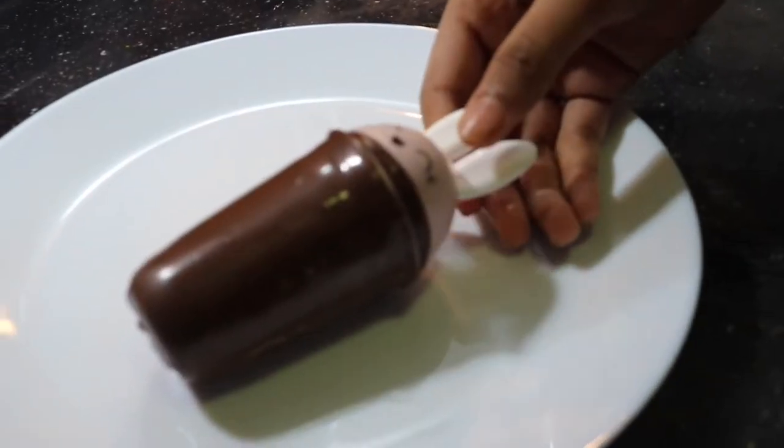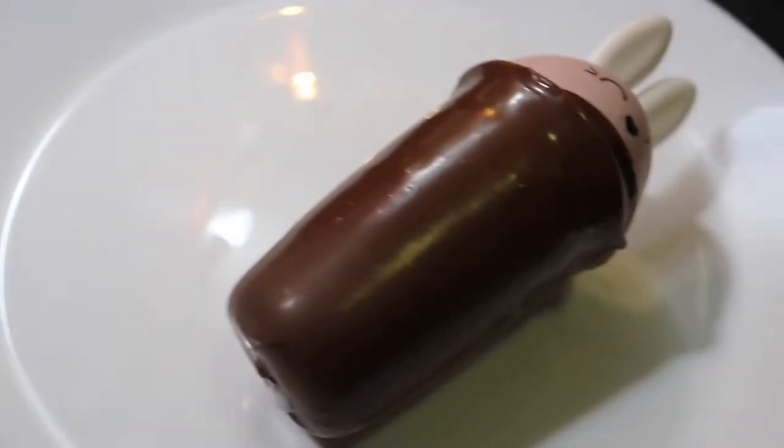Hi, I am Fida. Here is a recipe for Choco Bar Ice Cream. It's a recipe using whipping cream and condensed milk.